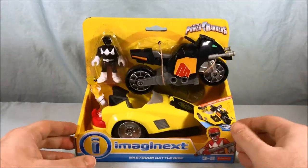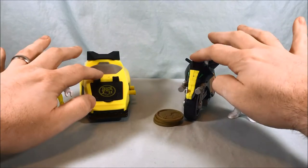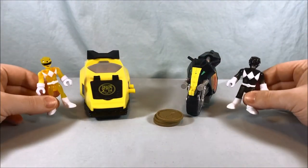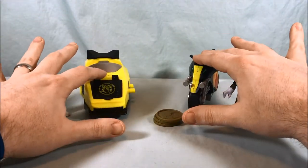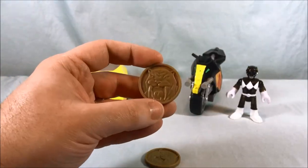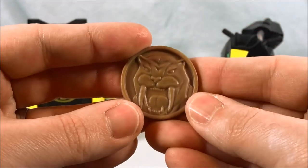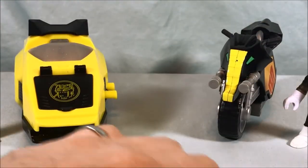That's pretty much it for the packaging. We'll go ahead and get this out so we can take a closer look. Out of the packaging, this is everything you get: obviously the two Rangers, the two parts of the bike — the bike and the sidecar — and then you get these three Sabretooth Tiger Power Coins. They are double-sided and they all look exactly the same.